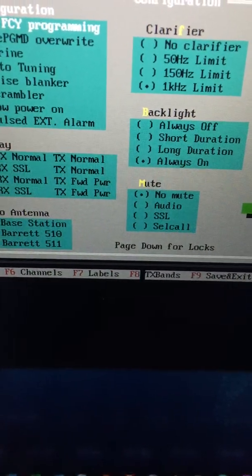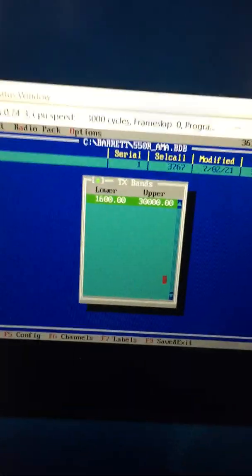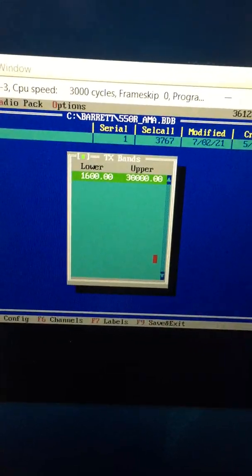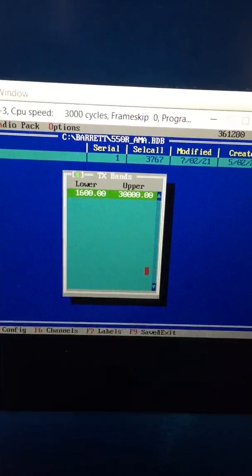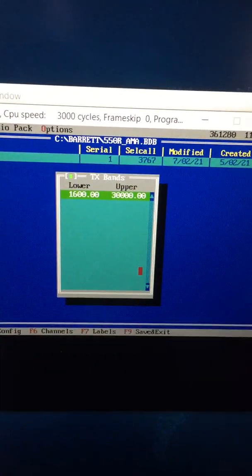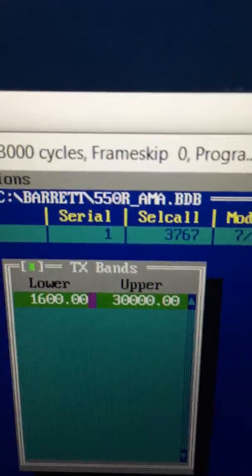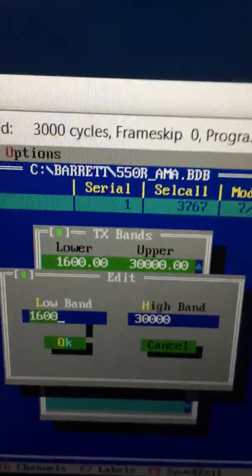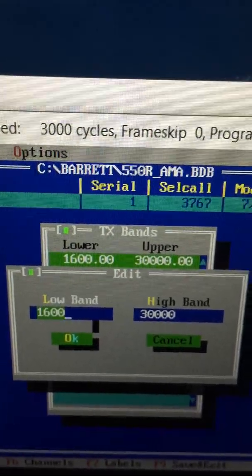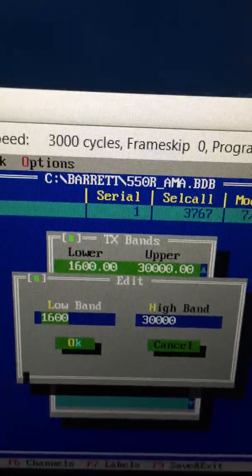The key setting is called Transmit Bands — press F8 to access it. When I downloaded my configuration, this was blank and said Default. I guess when Barrett sends these radios out they set it to default, which is why I couldn't transmit above 26 megahertz. You need to double-click to add an entry and set the low band to 1600 (which is 1.6 MHz) and the high band to 3000 (which is 30 MHz), then click OK.